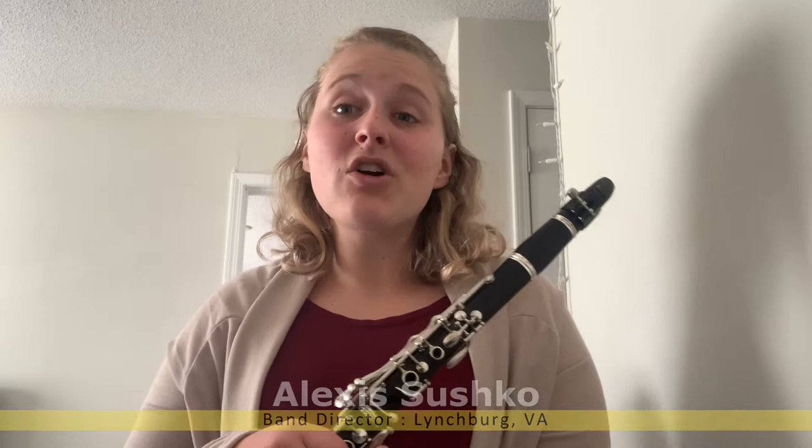Hello, my name is Mrs. Susco, in case you guys don't know, and today we are going to be working with a clarinet and we are going to work on long tones.